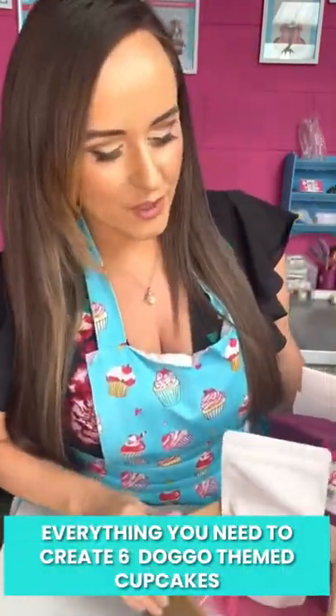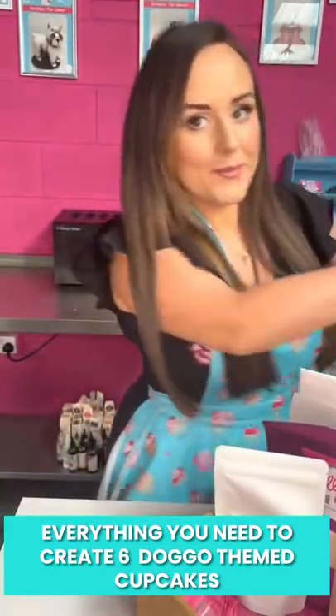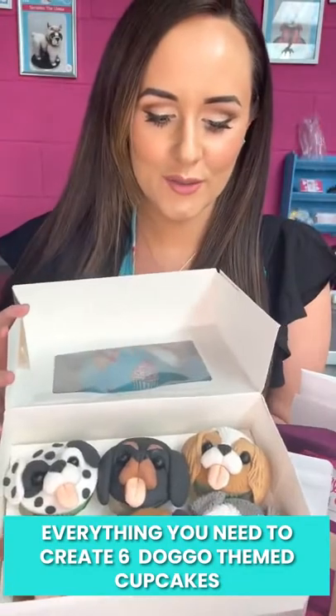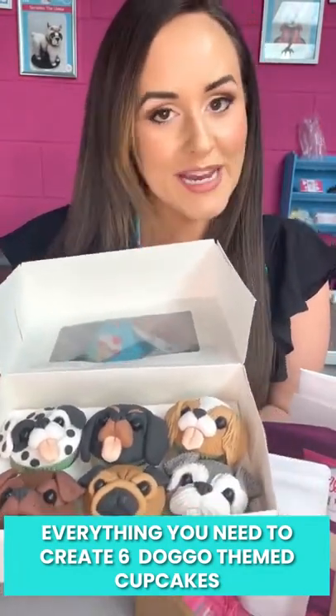Hi, it's Molly and I want to show you my Pupcake Baking and Decorating Kit. I have formulated this kit step by step and it gives you everything you need to make six of these super cute, special, gorgeous Pupcakes so that each one is a different breed.